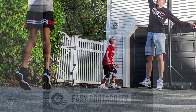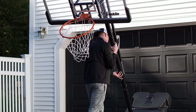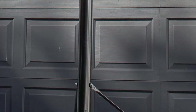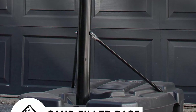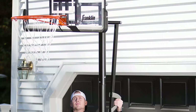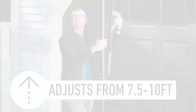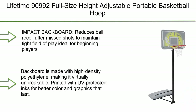The telescoping pole adjusts the rim from 7.5 feet to 10 feet in 6-inch increments, making it a perfect basketball hoop for kids and adults alike. The weighted base fills with sand for added stability and comes with built-in wheels so it can be moved anywhere at any time. This portable basketball hoop withstands even the harshest weather, from rain and snow to blazing summer sun.